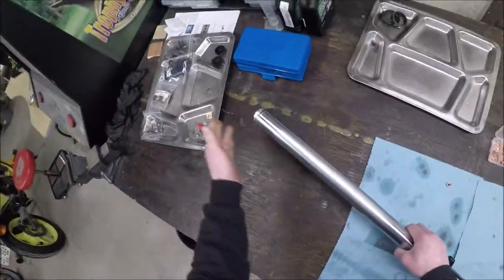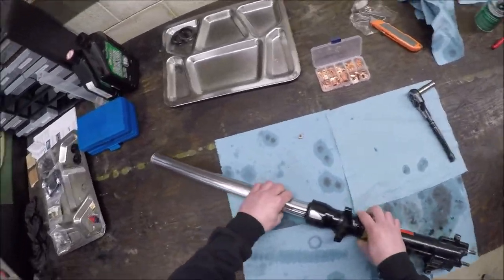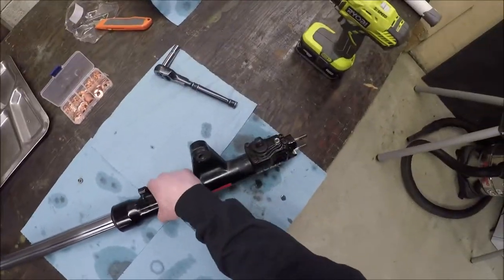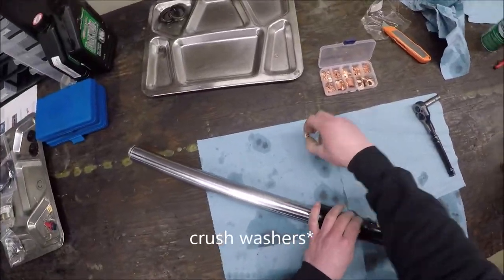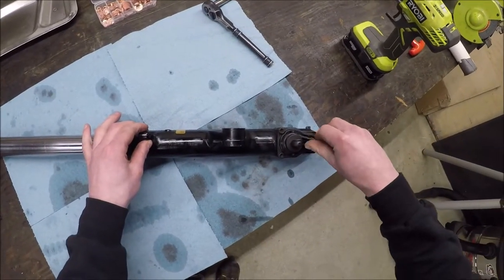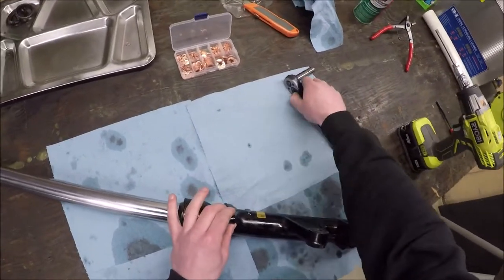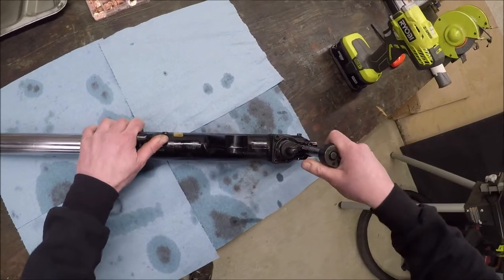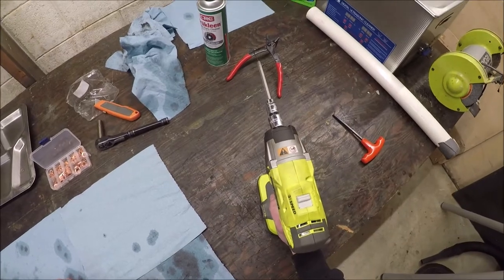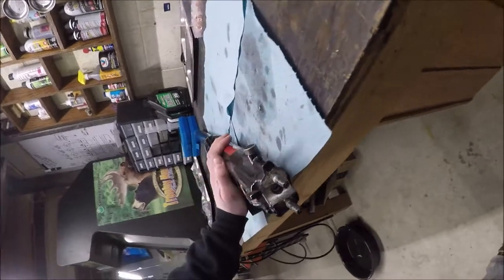Let's see if we can get past hurdle number one - getting that damper rod loose. We've got to make sure we have enough tension on it because there's nothing really holding that damper rod in there, which is why we need that tension. I'm also glad I finally bought a big pack of drain bolts so I happen to have the exact size crush washer. I'll tighten it up now so it's not dripping everywhere.